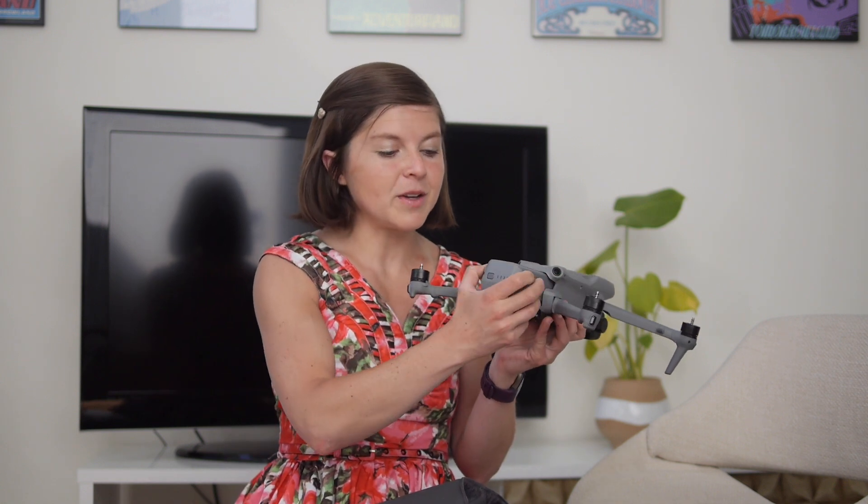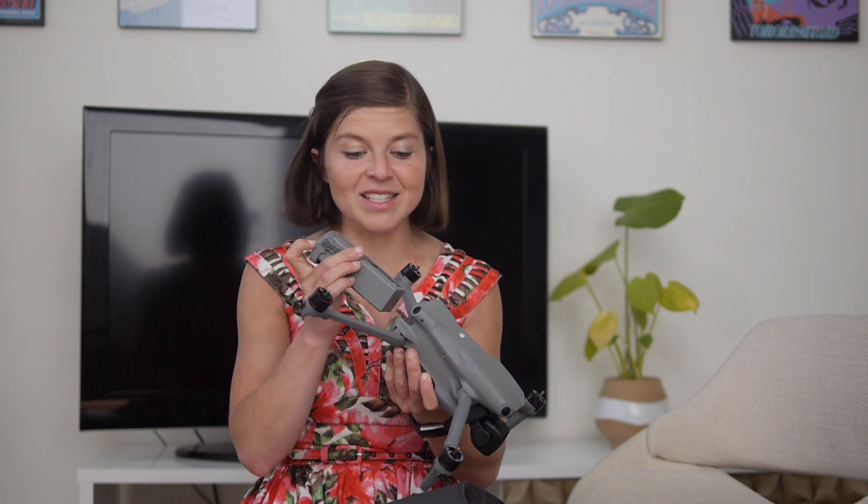You'll also notice omnidirectional obstacle sensing. Rather than just four obstacle sensors as seen in past Air drones, we now have obstacle sensors on all sides — that makes this drone far closer to crash-proof than its predecessors. And finally, in the back, we've got the battery giving 46 minutes of flight time. This is brand new for the Air line to have flight time this long, so it's a great addition.